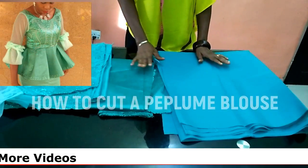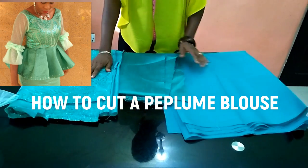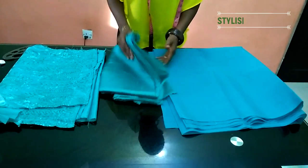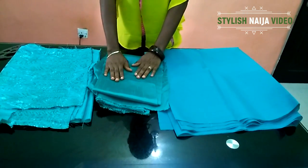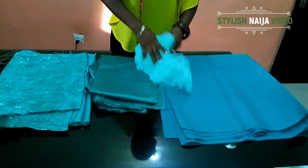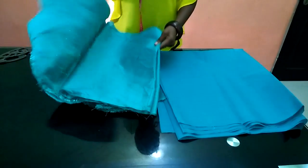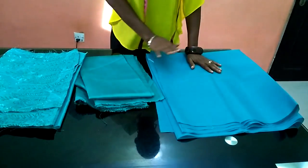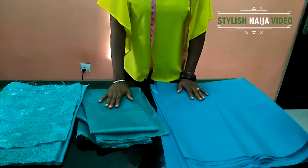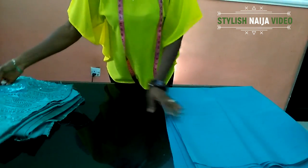Today I'll be teaching you how to cut a peplum blouse. I'm going to be making use of a george fabric — this is leftover george. This is rustic, which I'll use for the down part of the peplum. This is the lining, and I got this net which I'll be using for the sleeve. The first thing I'm going to do now is cut — I don't want to cut on my george because it's not very big, so I'll cut on the lining and then cut out the george part. The george will be for the top part of the dress, while the rustic is for the down part. Now I'll begin by folding my fabrics into two.